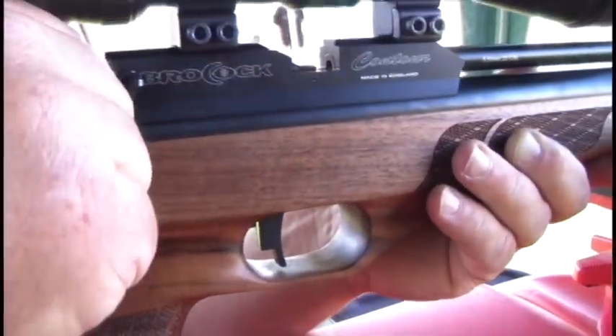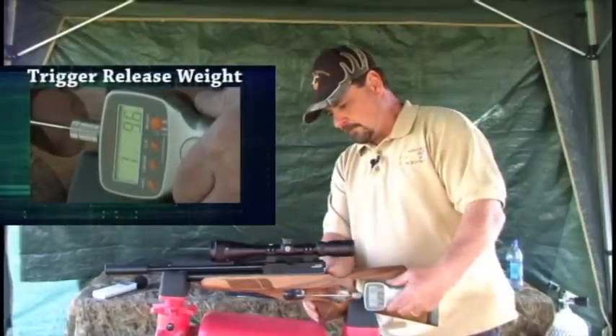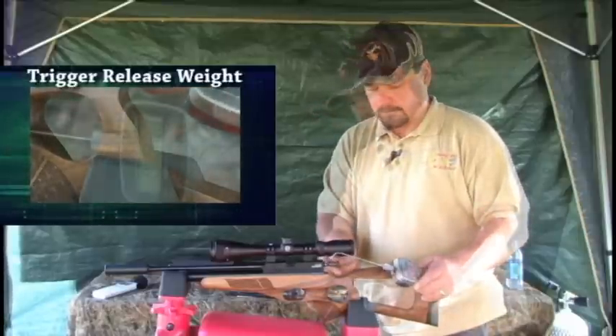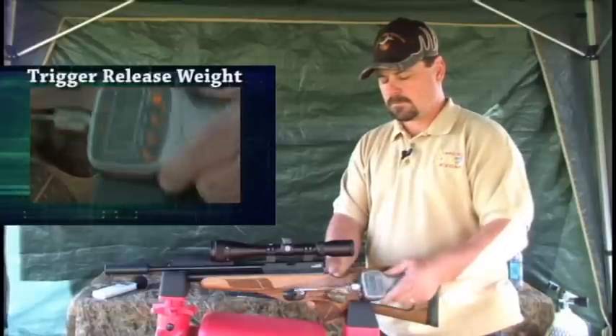First test we'll do is the trigger release. The average trigger pull for the Brokock Contour ultralight rifle was one pound, nine ounces.